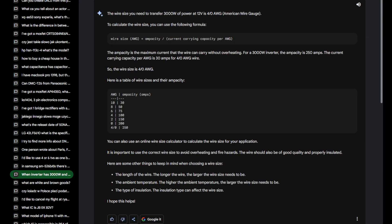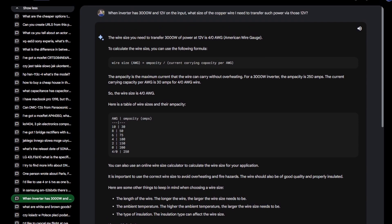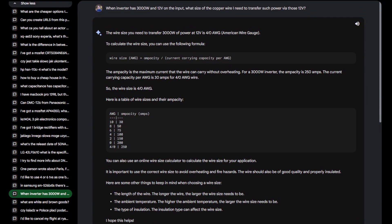As you can see the conversation is quite detailed. The question was: when an inverter has 3000 watts and 12 volts on the input, what size copper wire do I need to transfer such power via those 12 volts? It calculated the answer in AWGs, which I wasn't happy with because that's not something I know off the top of my head.